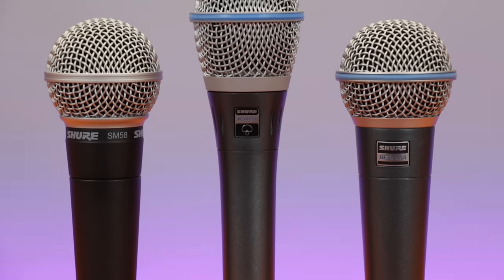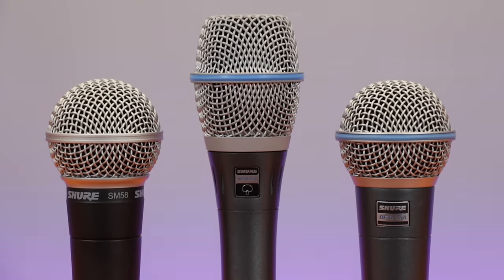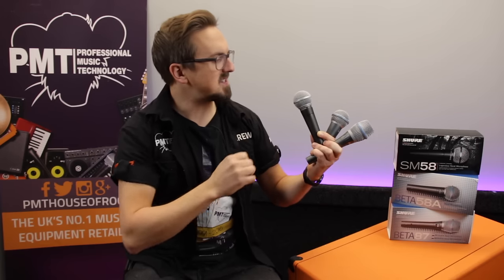So there we go — those were the main differences between the Shure SM58, Beta 58A, and Beta 87A. Now we're going to take a listen to give you an idea of how they sound in an A/B comparison test.